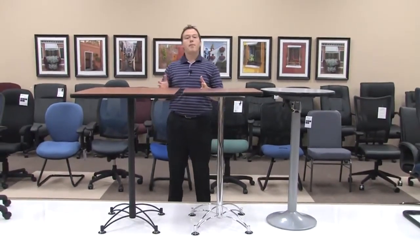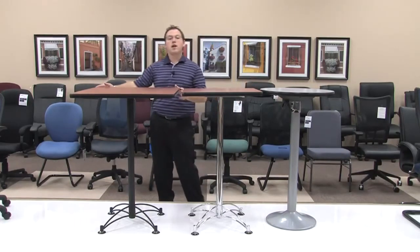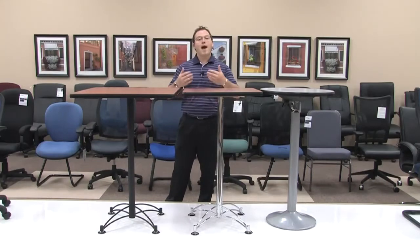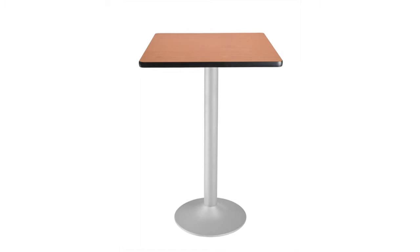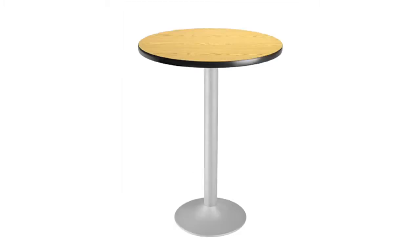The models CB LT and CC LT are available in round as well. So your top size options are 24 inches square or round, or 30 inches square or round, and those present a great opportunity to match those standard heights. They're also available in beautiful colors — cherry tops, gray nebula, mahogany, or oak — thus providing a great fit no matter what office you're looking to furnish.